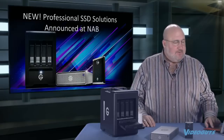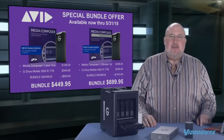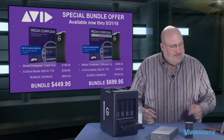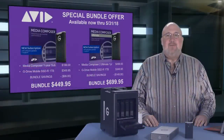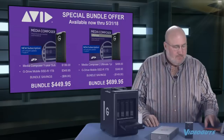We've done a bunch of shows on this drive before, so I don't want to spend too much time on it. But we do have some special bundles available with Avid Media Composer subscription. You can get the base subscription — a $199 value — with the SSD for $449.95, a savings of $100. Or you can get Media Composer Ultimate bundled with the SSD for $699.95, a savings of $149.95.